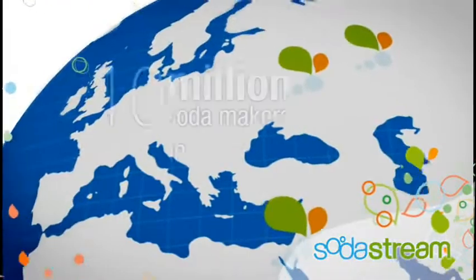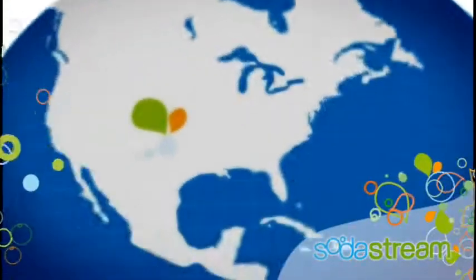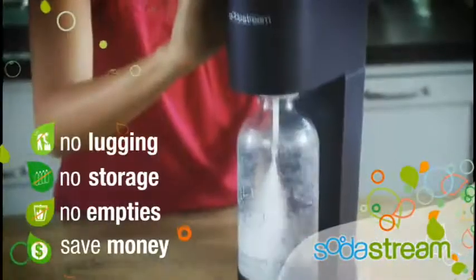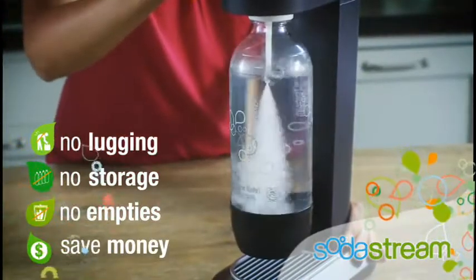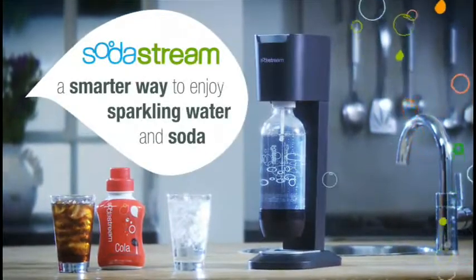It's no wonder over 10 million SodaStream home soda makers have been sold in 35 countries, and now SodaStream is getting rave reviews in the U.S. So stop lugging, storing, and throwing away cans and bottles, and start saving money every day. SodaStream, a smarter way to enjoy sparkling water and soda.